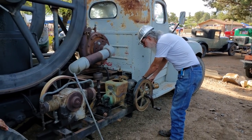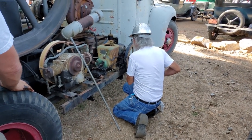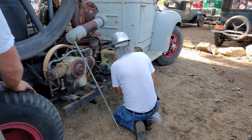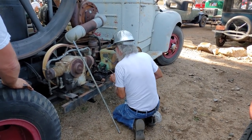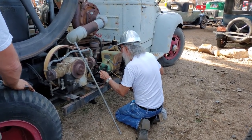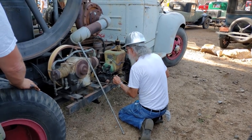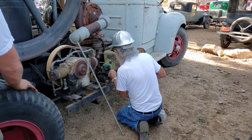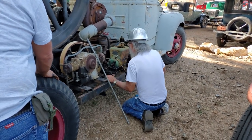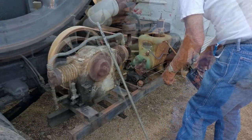So we've got this little engine. What are you doing with it, Pat? The little engine I use for compressing air to start the big engine — effectively it's a starting engine for the big engine. It hasn't run in almost a year, so I'm going around lubricating things, making sure nothing is rusted up, servicing it, getting it ready to run. Right now I'm oiling the valves.